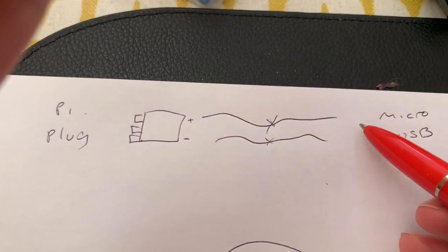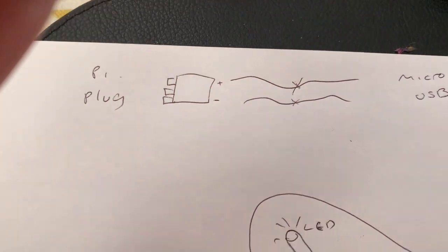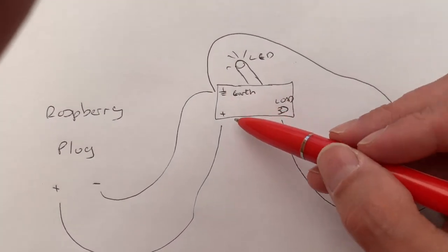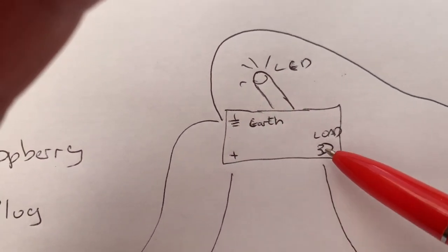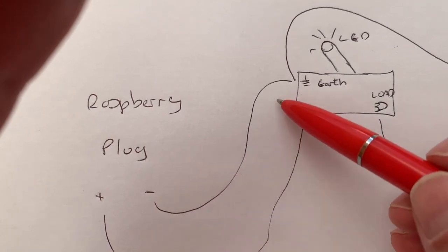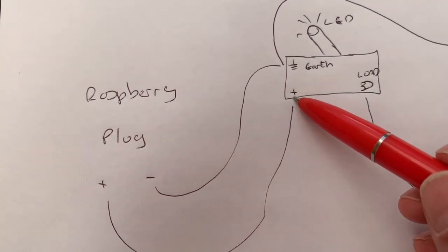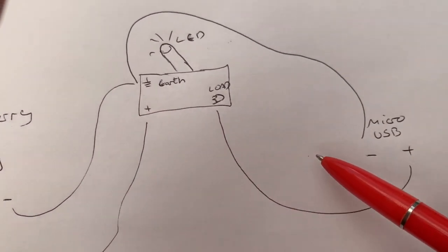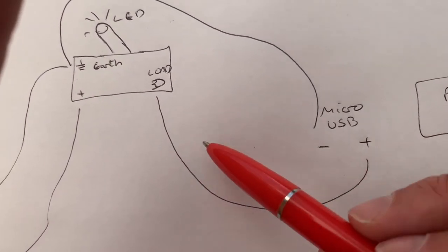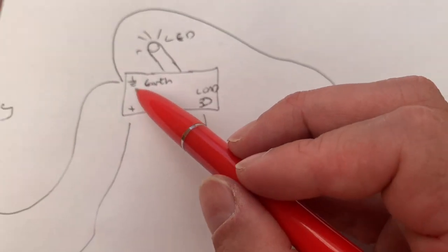So we have two separate things: a plug with two leads and a micro USB with two leads. And then what we're going to do is this. Here's our switch which has Earth, Positive and Load. So from the plug end we've got to put the negative to the Earth, the positive to the positive. And then from the micro USB end, the positive to the load and the negative to the Earth again.